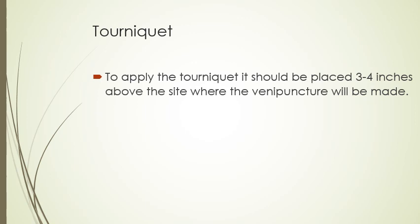When we go to apply the tourniquet, it should be placed three to four inches above the site we want to use for the venipuncture. So if we want to go into the antecubital fossa, we would want to place it three to four inches above that.